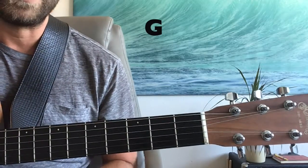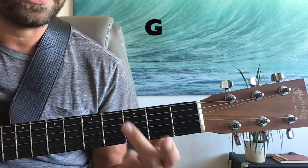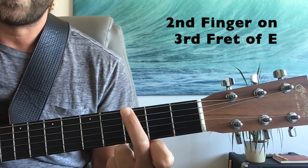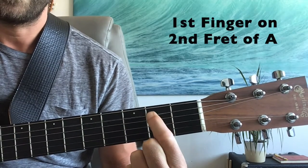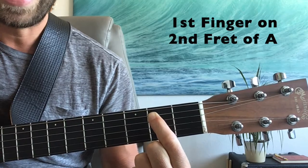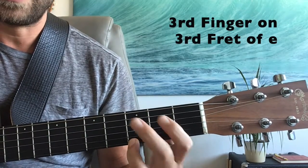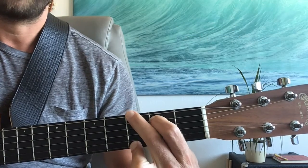The next chord we're going to need today is our old buddy G major. We're going to play that with our third finger on the third fret of the low E, our first finger on the second fret of the A, and our third finger on the third fret of the high E, with all six strings ringing freely.